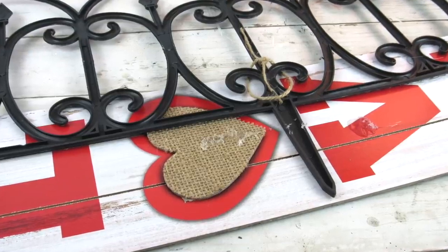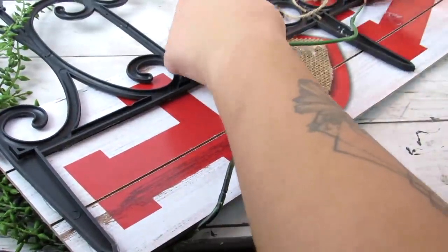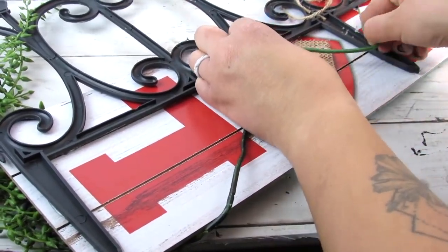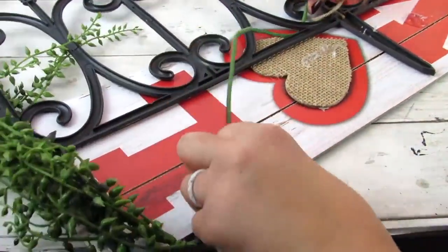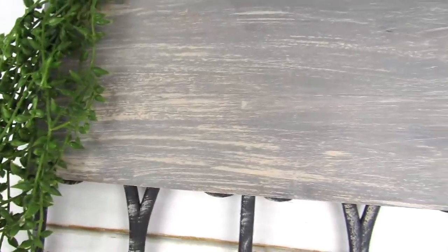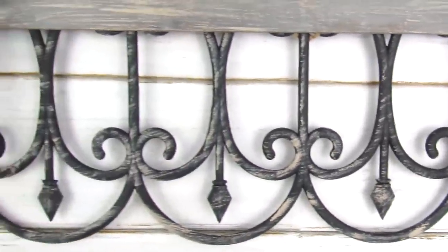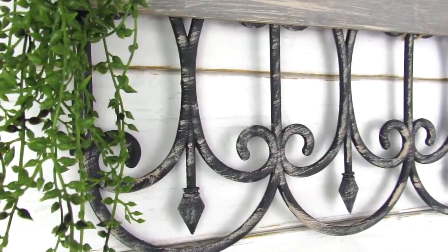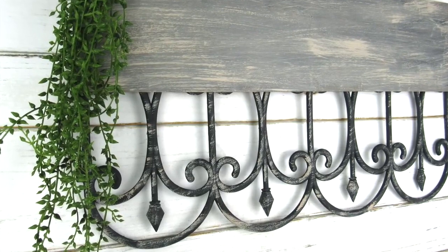I did also tie a piece of jute so I can hang this, but I found the nail just picked up the grooves already on the fence, so I technically didn't need it. I wanted to keep this piece simple but add some greenery to give it more of a spring vibe. I have this greenery from Hobby Lobby, but you can use Dollar Tree florals — I just draped and tucked it into the back of the sign. It's a beautiful statement piece that looks great on its own, as part of a gallery wall, or even above a TV.